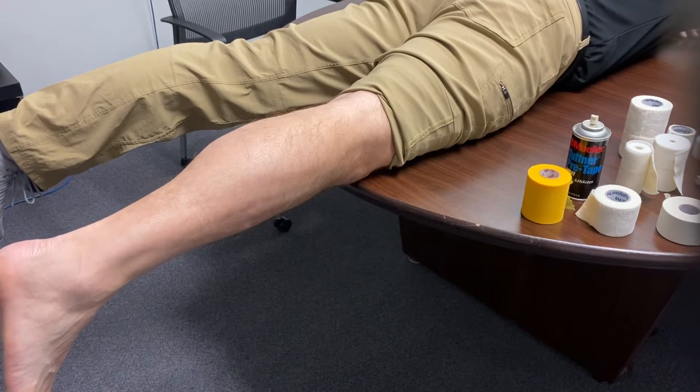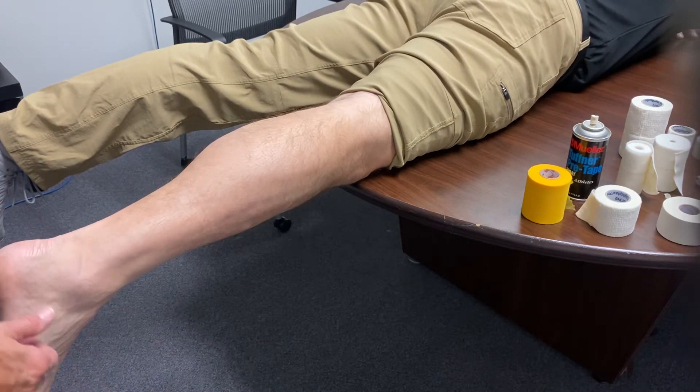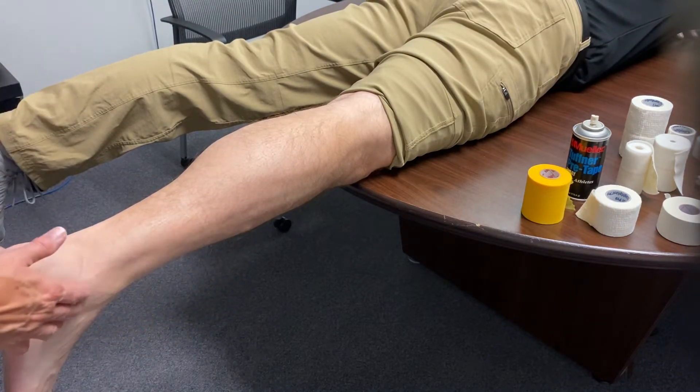We're going to show another version of an Achilles tape job. Again, just prepping them. You're going to want them in a plantar flex relaxed foot position when you start doing it, but for right now I'm going to have him in this position here.